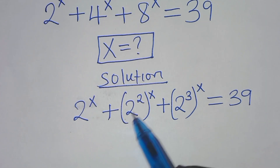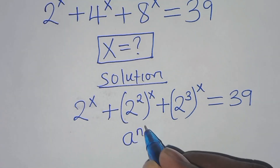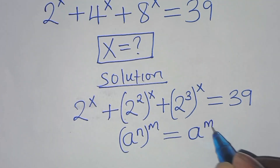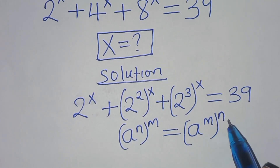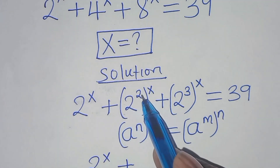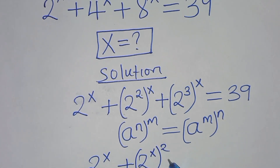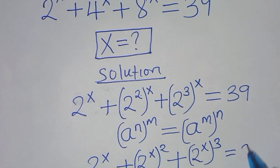The next step: 2 to the power 2 raised to the power x is in the form of a to the power n raised to the power m, and this can be expressed as a to the power m raised to the power n. Applying this exponent property, we have 2 to the power x, plus 2 to the power x raised to the power 2, then plus 2 to the power x raised to the power 3. This is equal to 39.